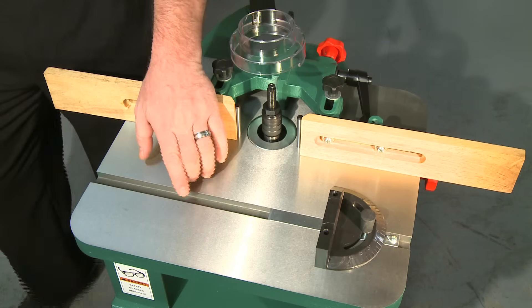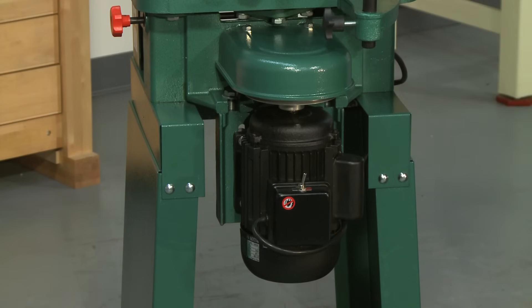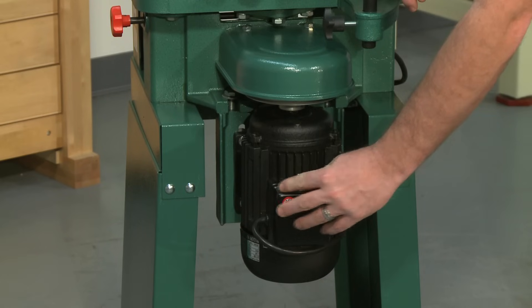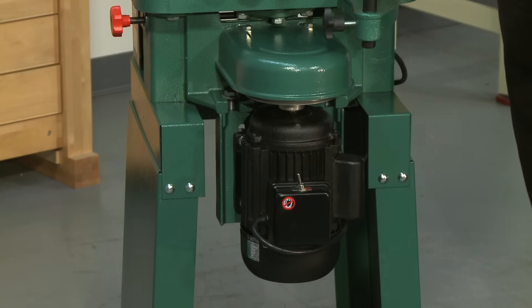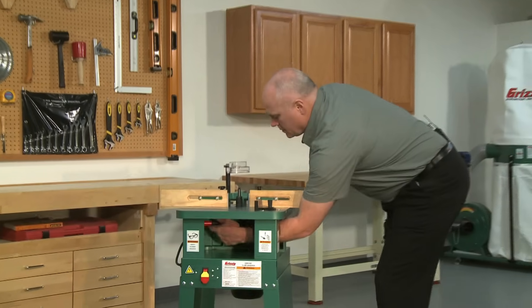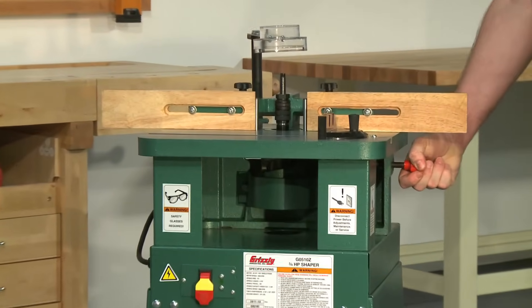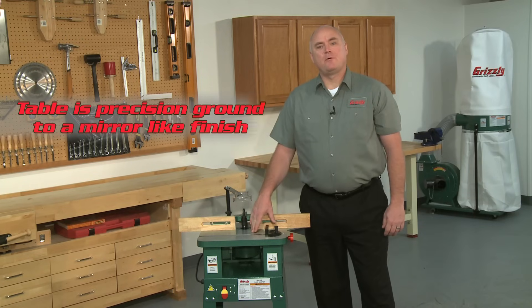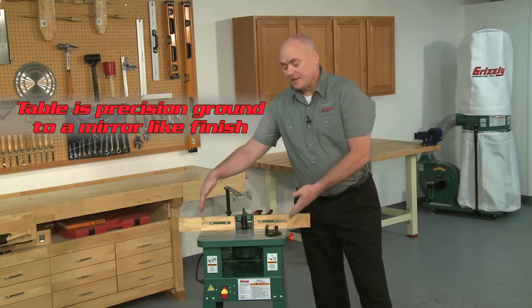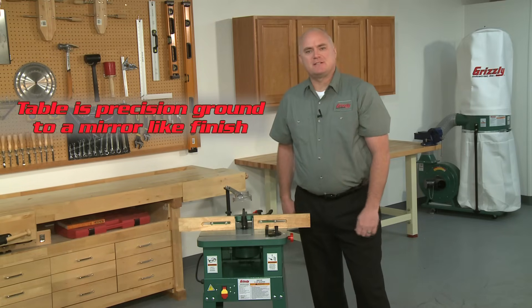This shaper features a miter slot with an adjustable miter gauge. The spindle of this machine is reversible by the simple flip of a switch, which is necessary to perform some cuts. The spindle is height adjustable and locks securely in place. The G0510Z has a cast iron table that is 17¾ inches wide and 15⅛ inches deep.